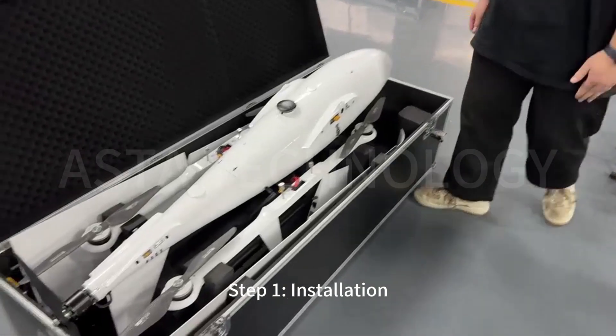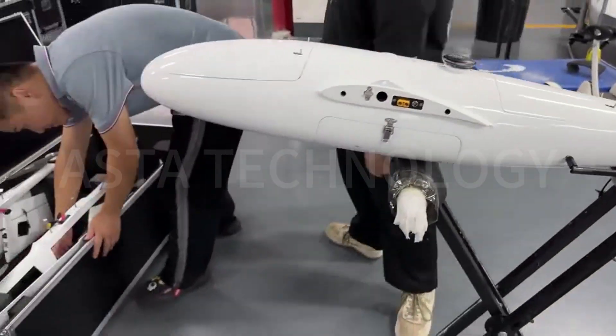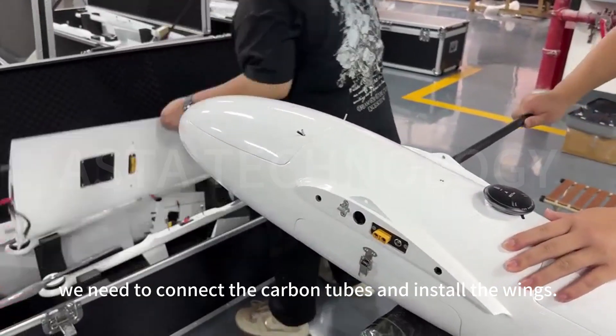Step 1: Installation. This is the main body of the fuselage. We need to connect the carbon tubes and install the wings.